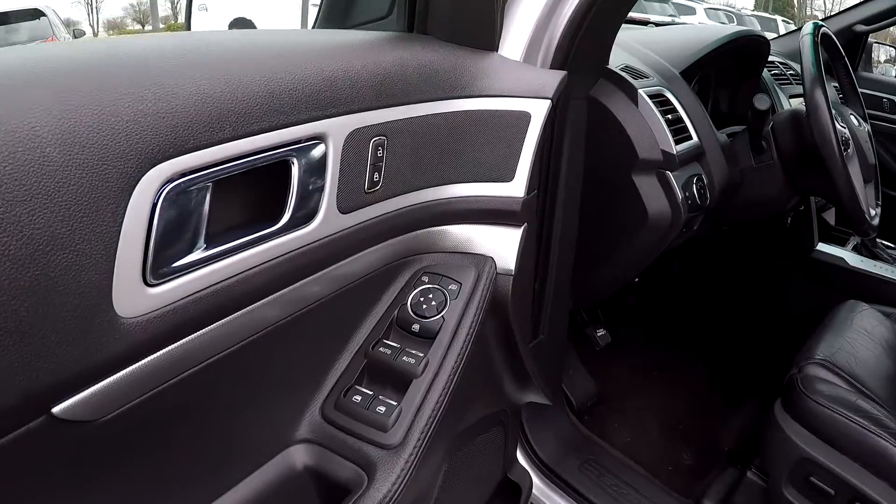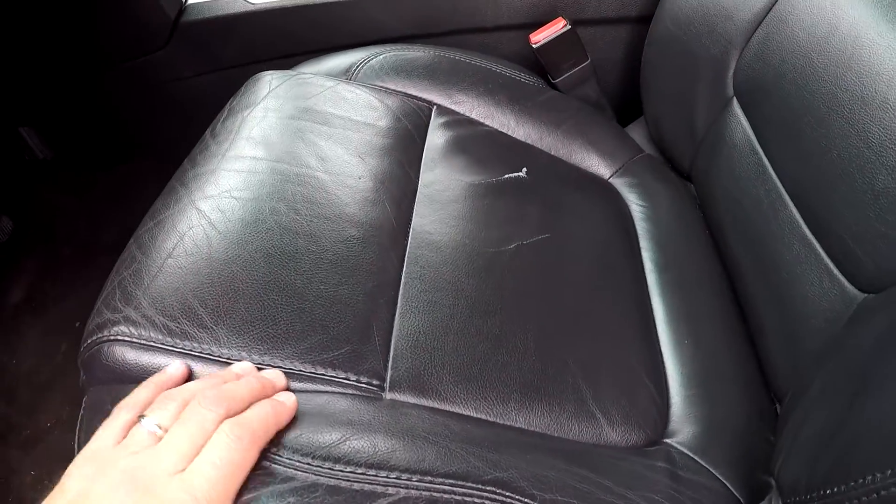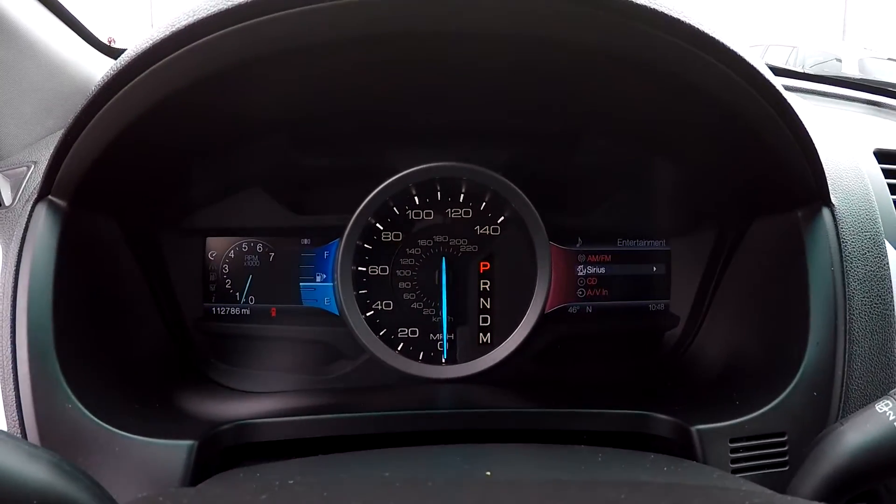Looking inside the Explorer, you're going to have full power windows and locks, full power driver's seat. It's going to be black leather seating. Got one little scratch there in the center. Mileage is 112,786.